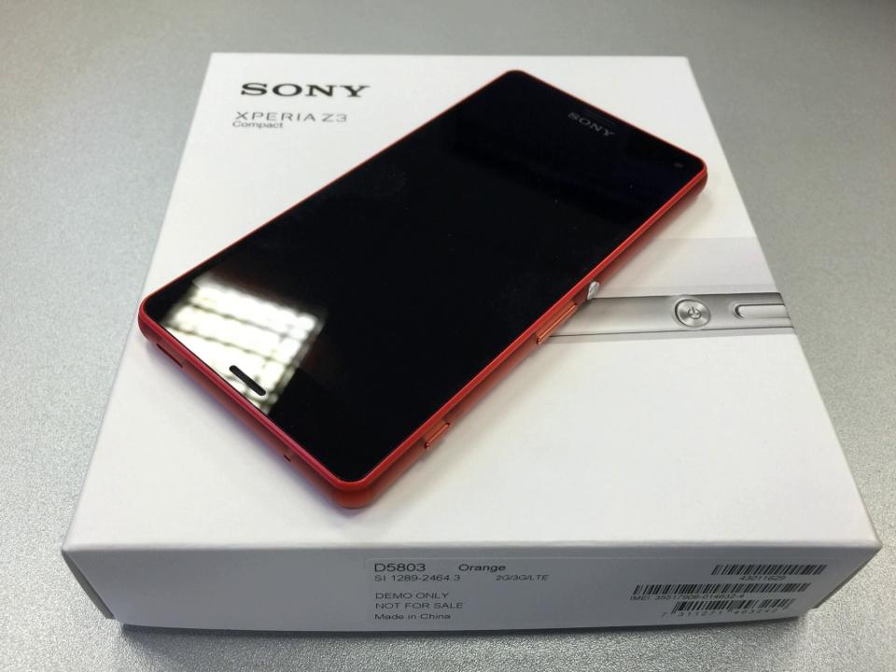The Z3 Compact initially ran Android 4.4.4 KitKat with Sony's custom launcher and some additional applications, such as Sony's media applications Walkman, Album, and Movies. The Z3 Compact can also play PlayStation 4 games via remote play.